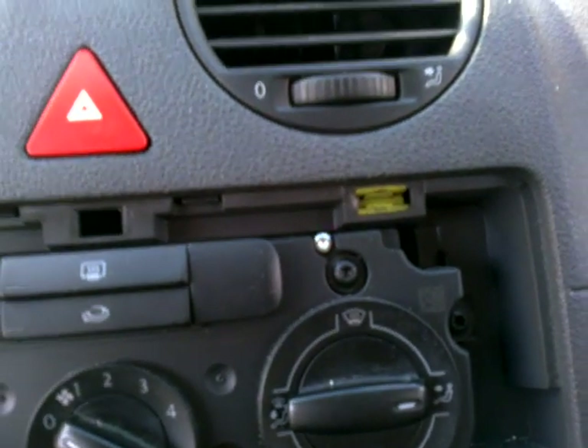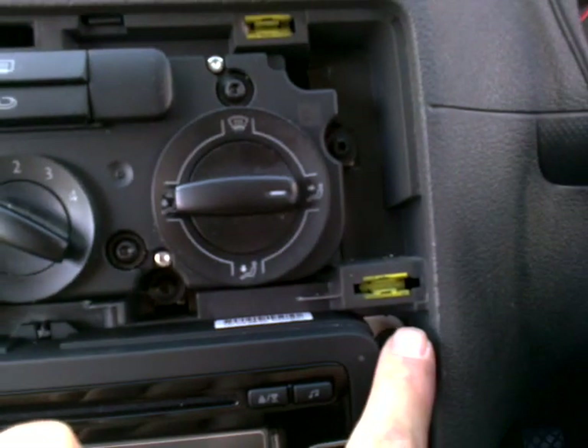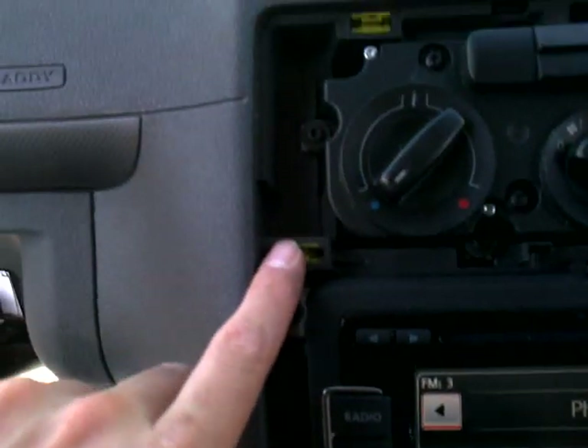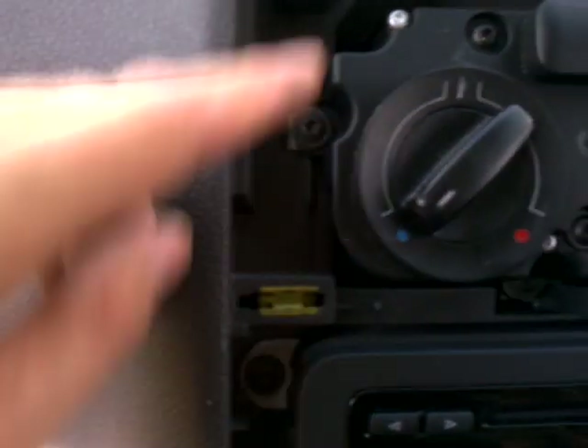Let me show you again — these clips here: one, two, three, four, five, and six.